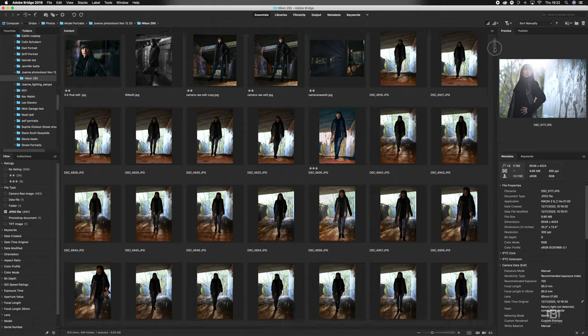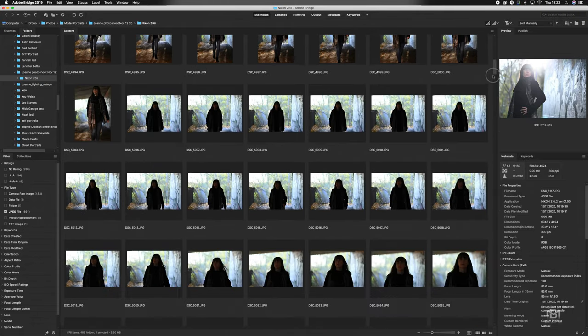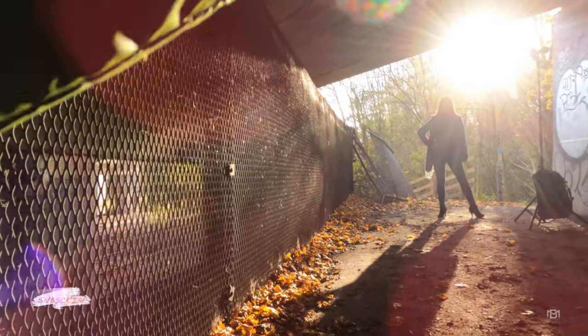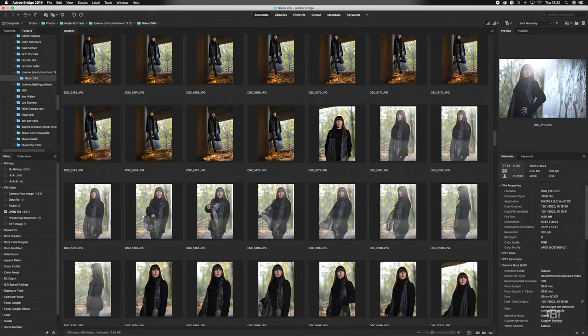Over in Bridge I'm going to show you some of the images — these are all the JPEG files from that session and I'm going to show you the heavy backlight ones. I'll show you how well the camera performed and I'll also show you the footage from the shoot because I've recorded the whole shoot for an upcoming video.